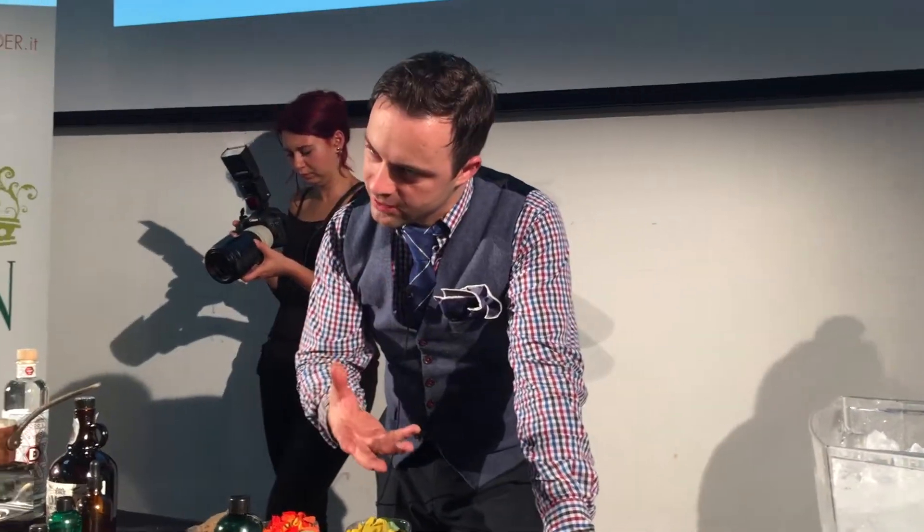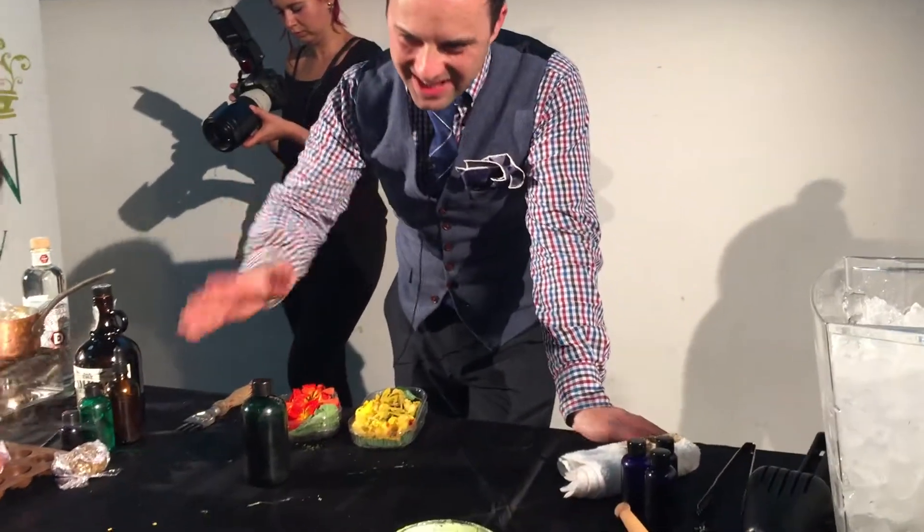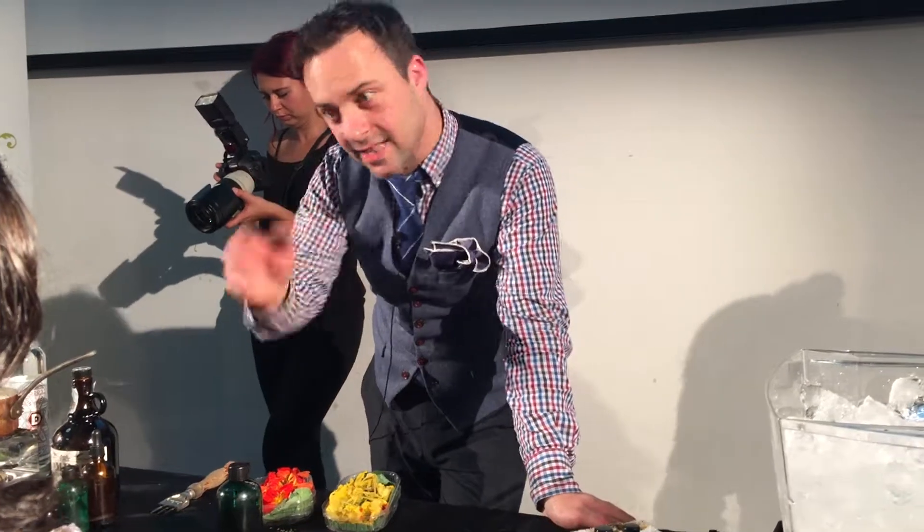It's vacuum-cooked — 50 degrees, 5 hours, every single month.